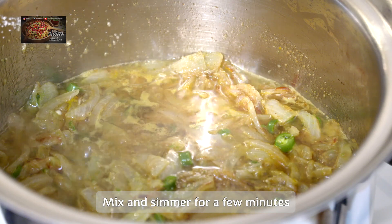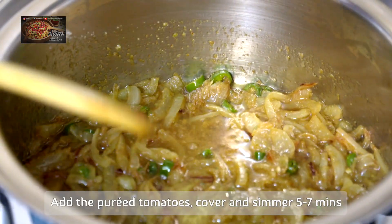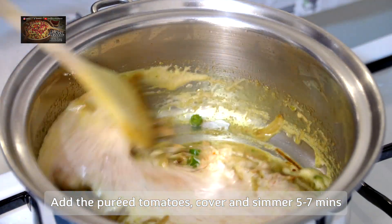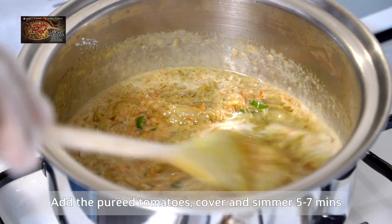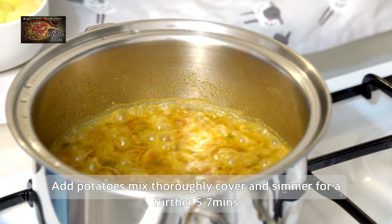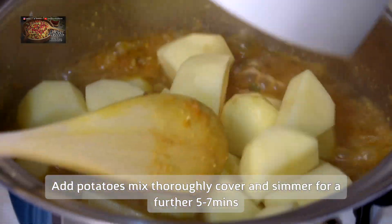Then we're going to add in your chopped tomatoes. What I did with the tomatoes was blend them with a hand blender, just so they blend in beautifully with the curry. Give that a thorough mix together and simmer it for about five to seven minutes with the lid on. Then we lift the lid and our masala is beautifully ready.